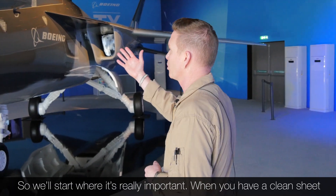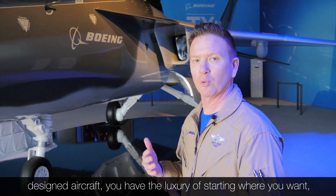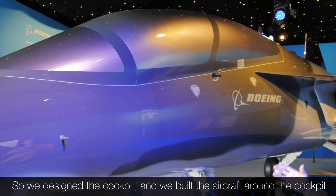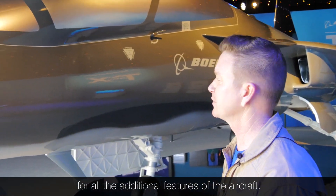We'll start where it's really important. When you have a clean sheet design aircraft, you have the luxury of starting where you want. And so we chose to start with the most important asset, which is the human pilot sitting in the cockpit. We designed the cockpit and built the aircraft around the cockpit for all of the additional features of the aircraft.